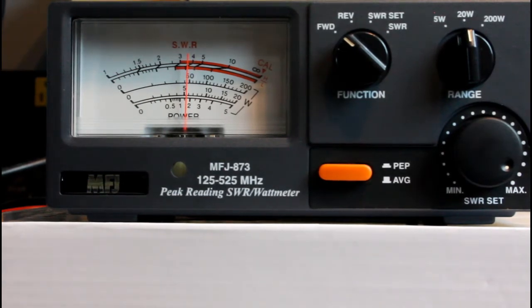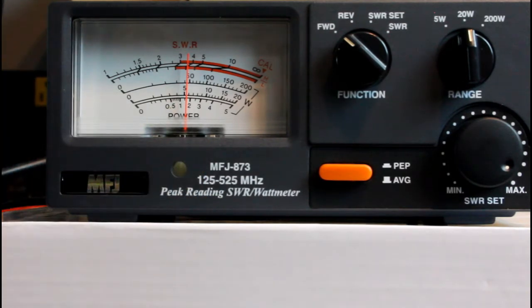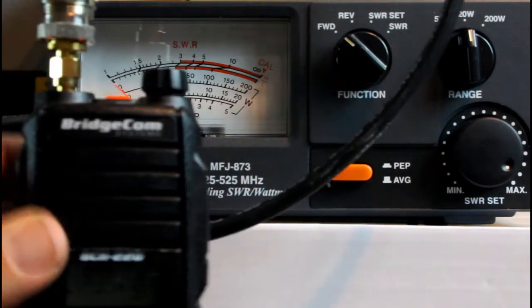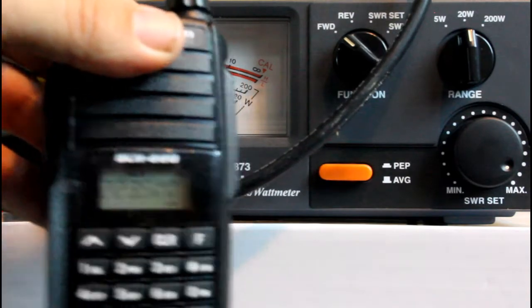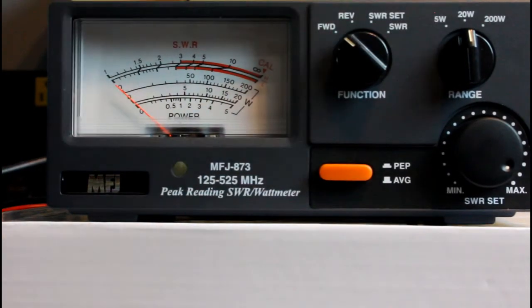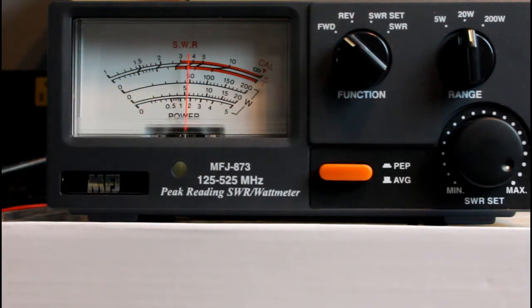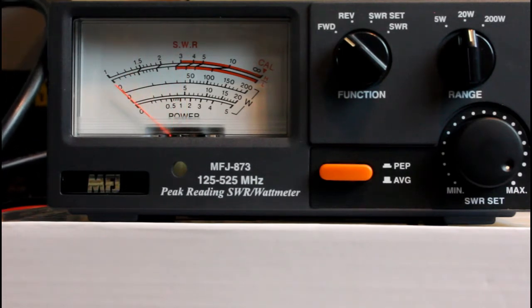Now, this MFJ meter is not the most reliable meter in the world but it's pretty close. I borrowed a friend's Bird watt meter early on and they were within about half a watt of each other. Keying up high power on 223.500, the national calling frequency for 220 — switching to the 20-watt scale, it's reading about 6 watts. Going back to 224.800 — also about 6 watts.